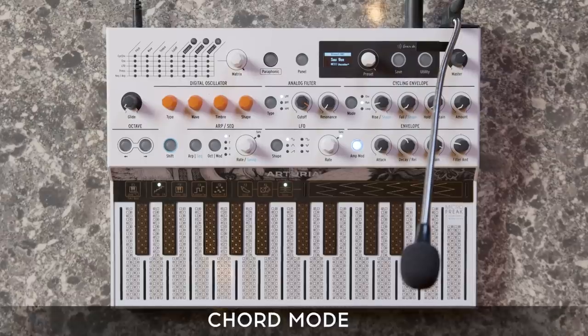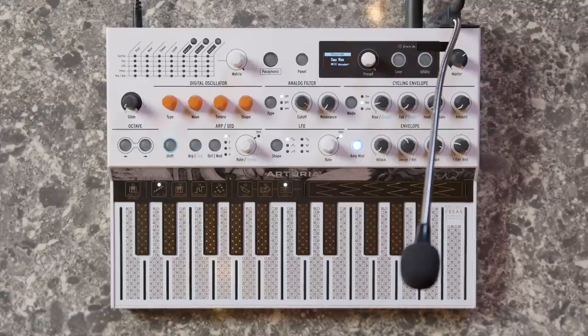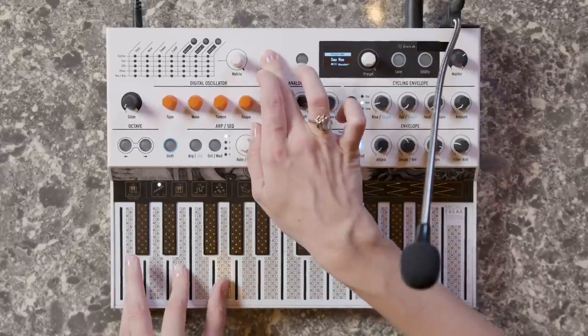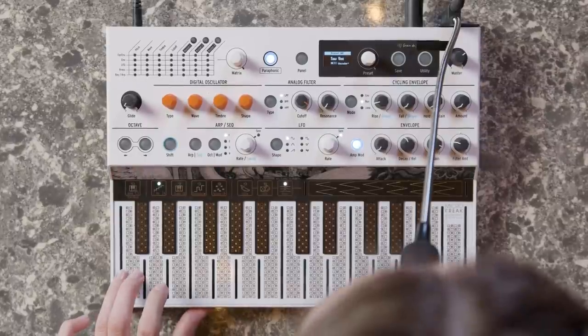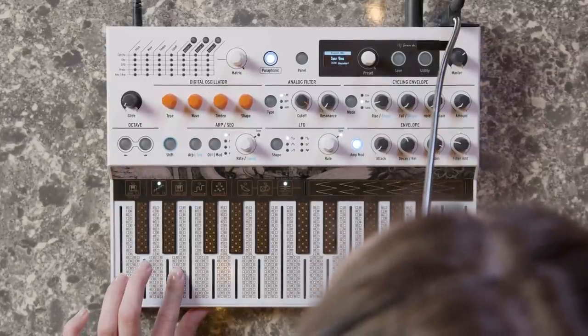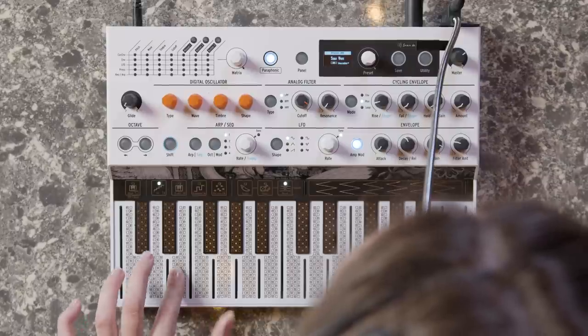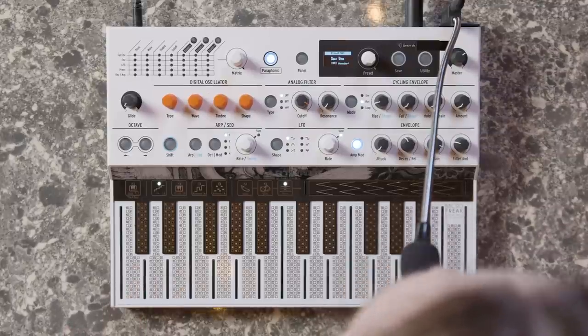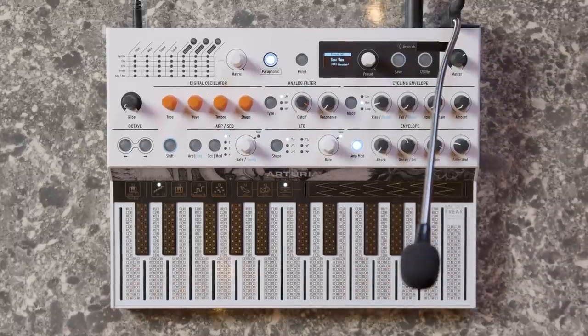Speaking of chords, let's check out MicroFreak's Chord Mode — you can use it with the vocoder too. Just press and hold the paraphonic button while picking the notes of your chord, then play the chords with just one finger while you sing along. And don't forget, you can use the hold option to keep your notes held while you focus on delivering the perfect vocal performance.